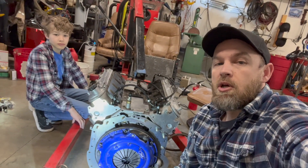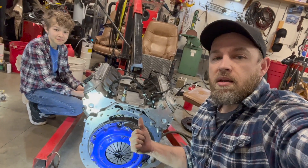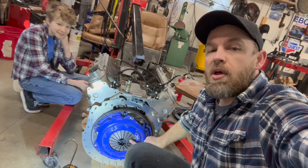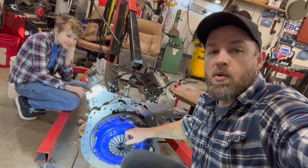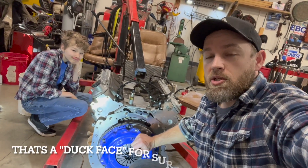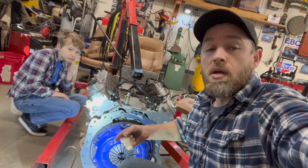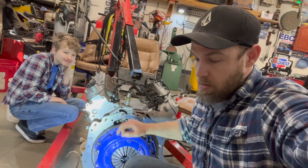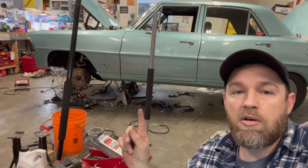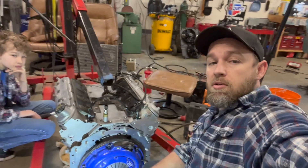Here's an update: we got the runout checked on the bell housing — everything's good to go, back in spec. I Loctited the set screws and they're set. We cleaned off the flywheel, torqued the flywheel bolts, got the pressure plate on and torqued. We're putting the bell housing on now and getting all that torqued. I've got Logan here helping out. The process is: bell housing on, torqued, all bolts in. I need to figure out the spec for the three H-bolts that hold the clamp. Once that's done, the engine is ready to go into the car. I also need to clean up the floor so I can get the cherry picker in.